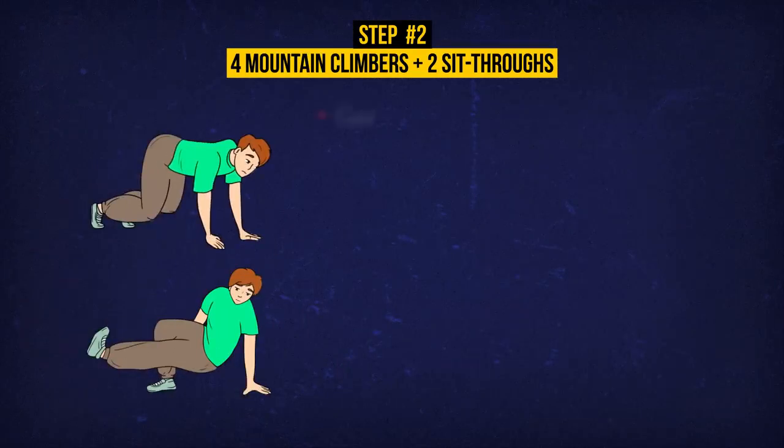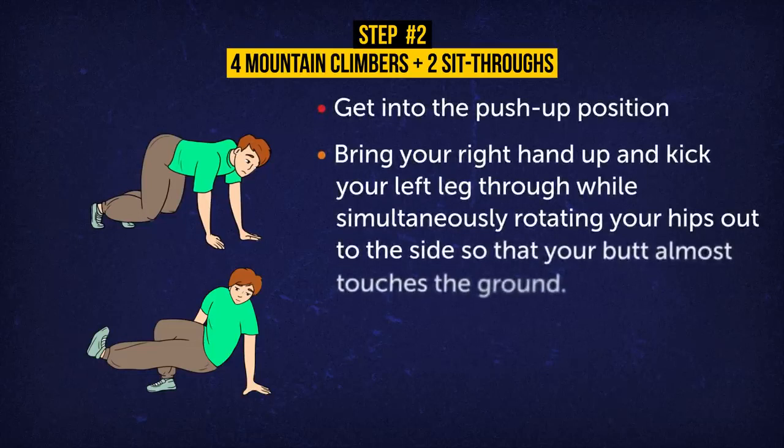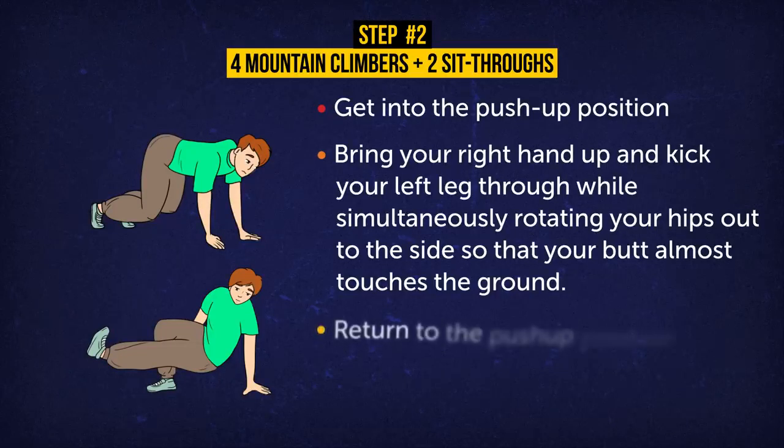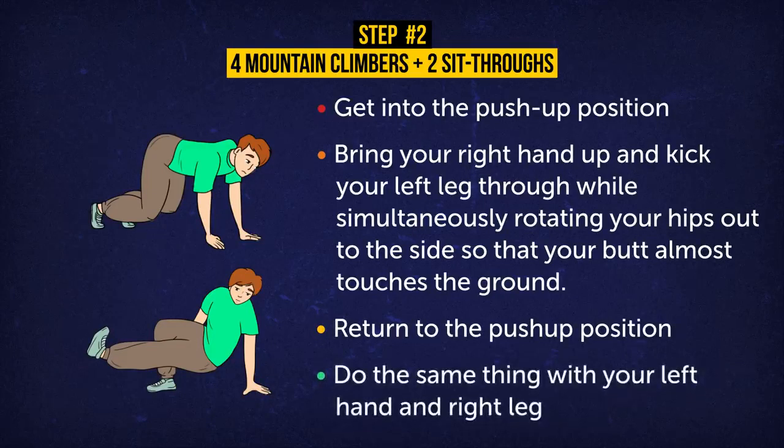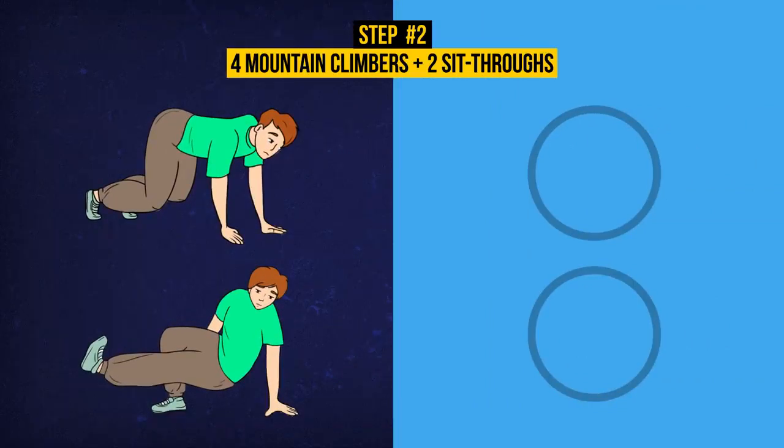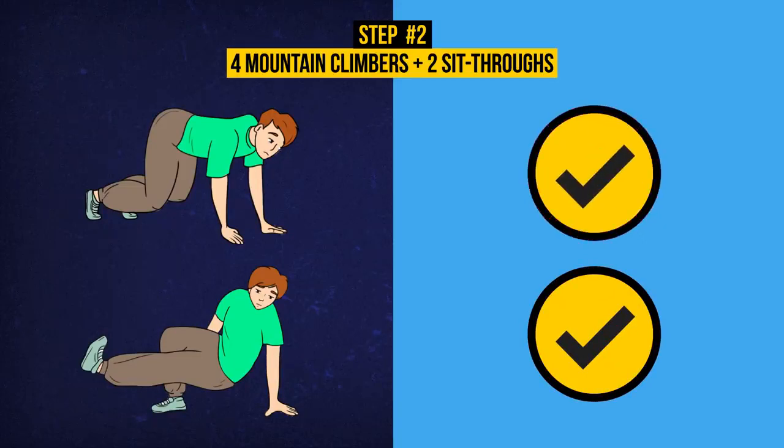And now for the sit-throughs. Get into the push-up position. Bring your right hand up and kick your left leg through while simultaneously rotating your hips out to the side so that your butt almost touches the ground. Now return to the push-up position. Do the same thing with your left hand and right leg. Repeat 2 times. Kick that left leg through, and now the right. You'll really feel this one targeting your entire core.